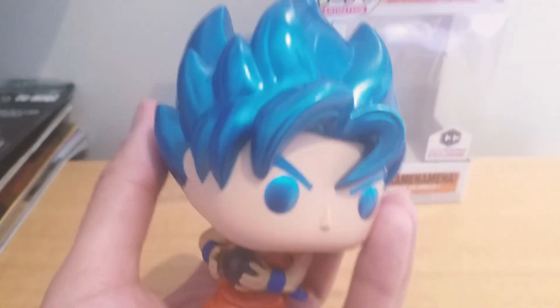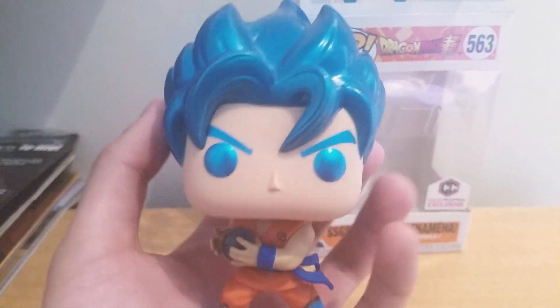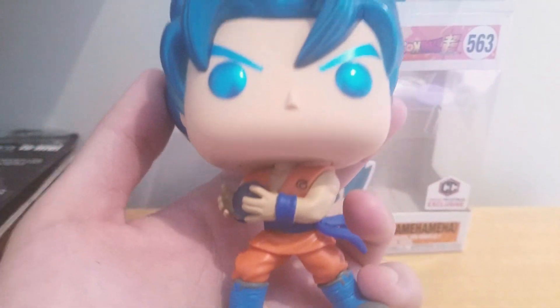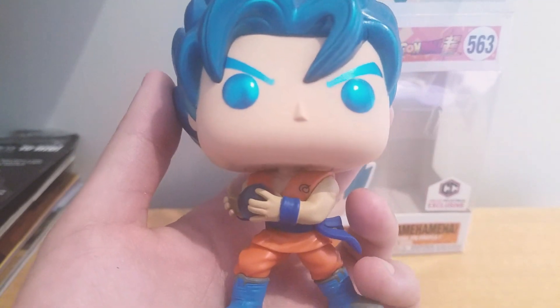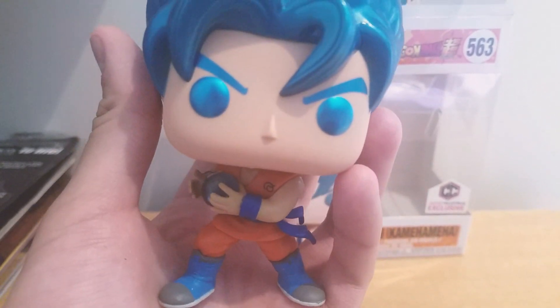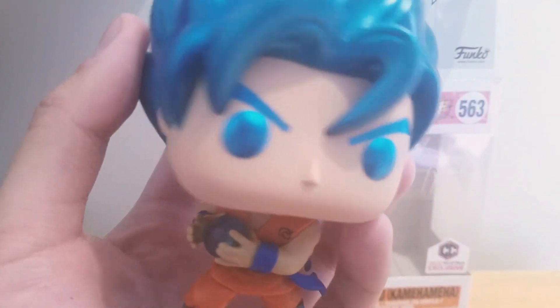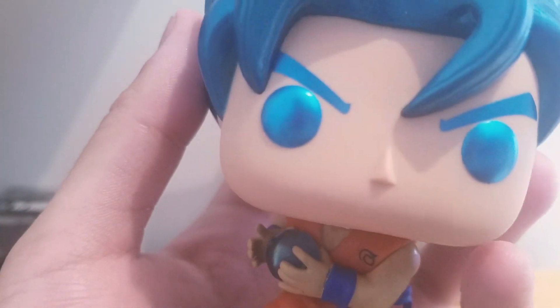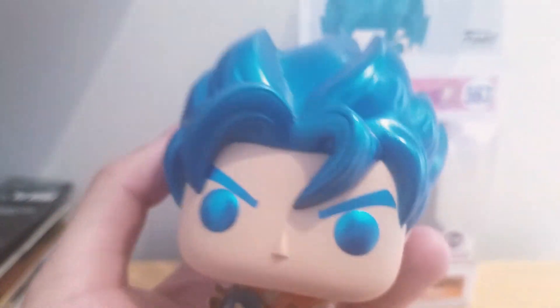Taking a look all around — it's a really nice looking pop. I really like it a lot. I do wish they had changed his gi, you know — he still has that Resurrection of F gi — but pretty nice looking pop overall. I like the eyes; the eyes are really nice, they're metallic as well. Really really nice looking pop. I just love the hair a lot — it's really really nice.